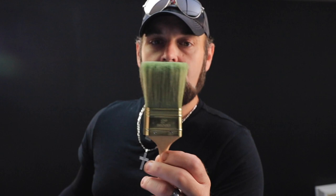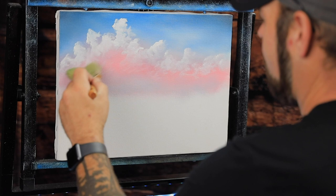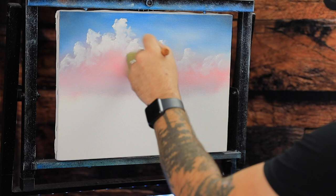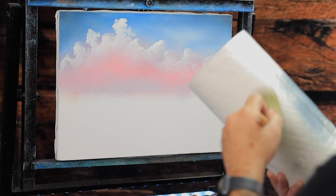Let me set the fan brush down and grab a two-inch brush — a nice clean two-inch brush. Here we go — blend the bottoms of these clouds out. They look tasty! Blend, blend, blend — using the corner, the flat part, the whole brush. Just touch the tops and give the old two-inch a nice little wiping. And then the magic — the magic lift. Thanks Bob. The magic lift.